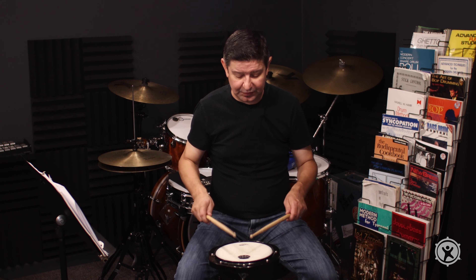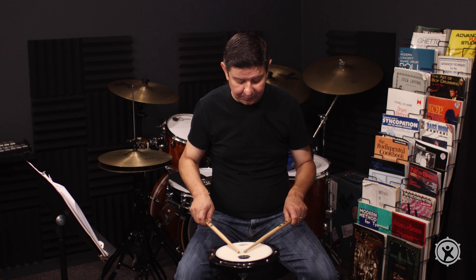When you play one quarter note, one half note, one whole note, they all sound the same. Now here's our chance to actually make the snare drum or pad sustain as a single sound. I'm going to do this open, closed, open.